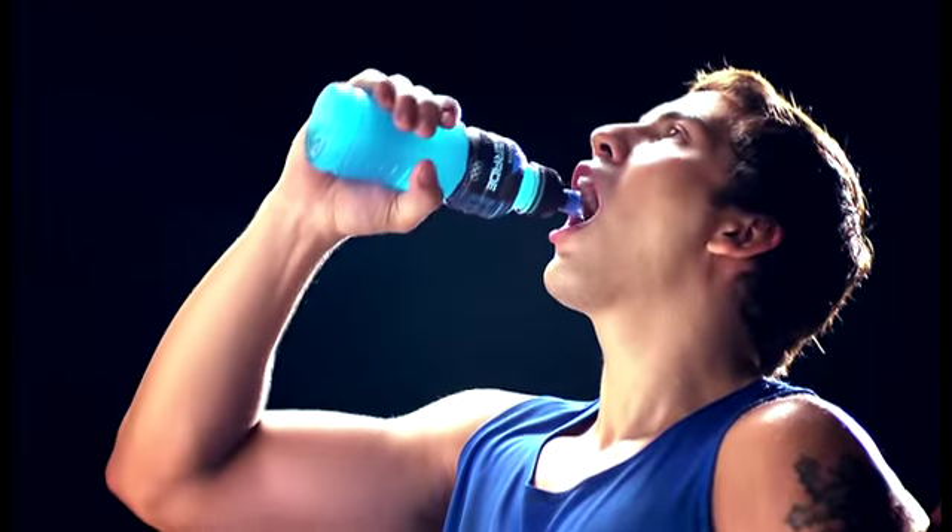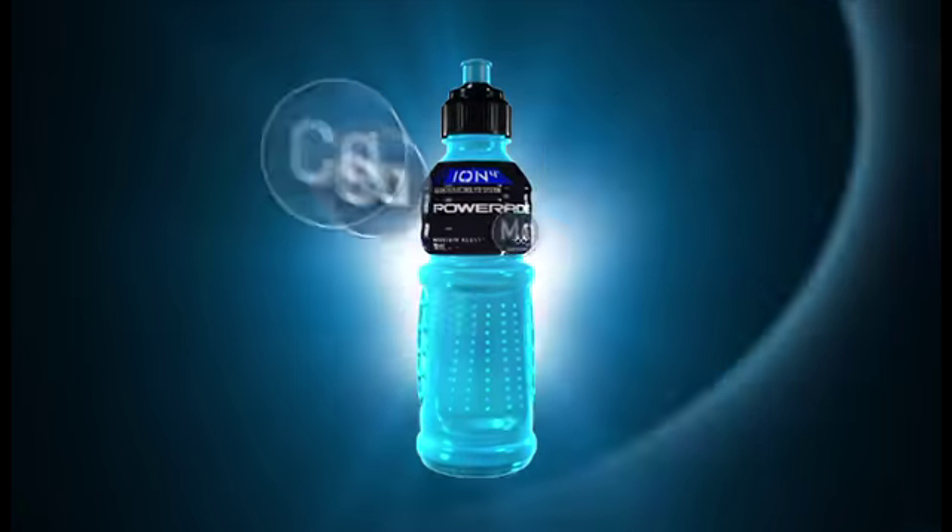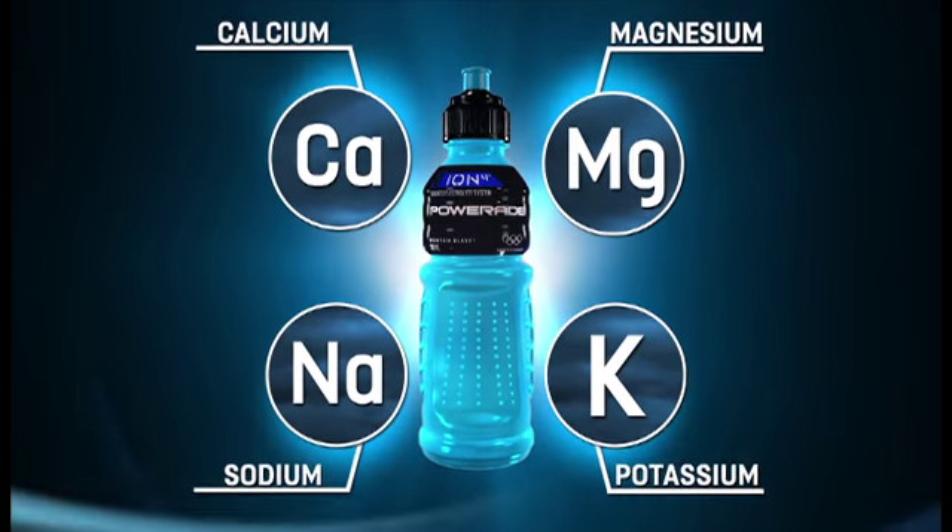Then make sure you hydrate not just with water, but also replenish lost electrolytes. Powerade Ion 4 replenishes four of the electrolytes we typically lose through sweat.